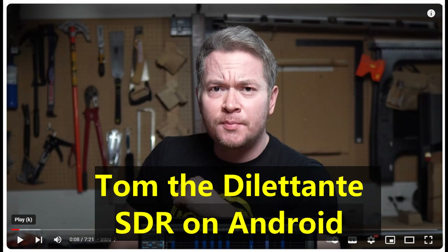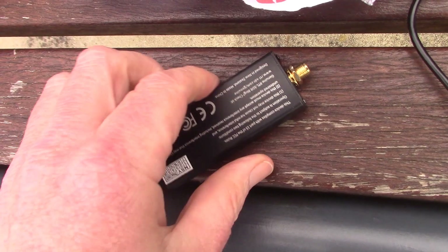For more information on setting these up — it's not quite plug and play but pretty easy — I suggest looking at a video by Tom the Dilettante called 'SDR on Android Device'. I'll have a link to it in the comments below.